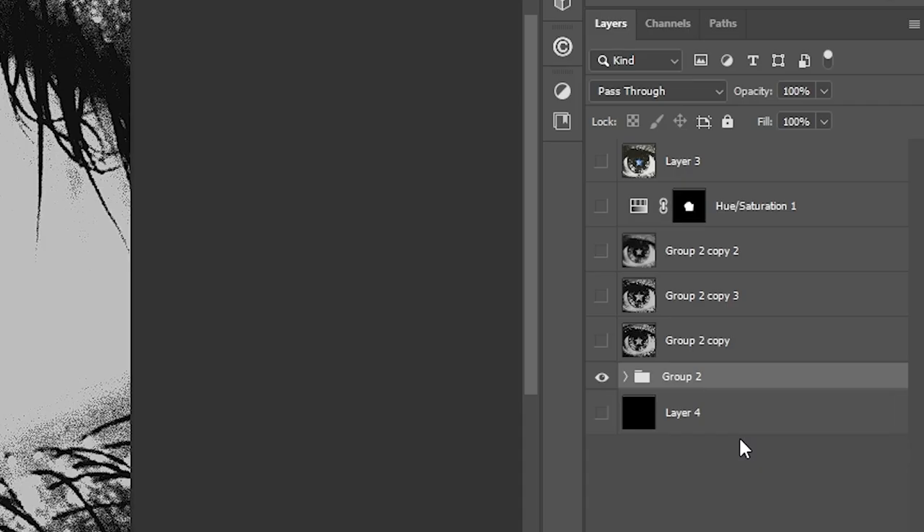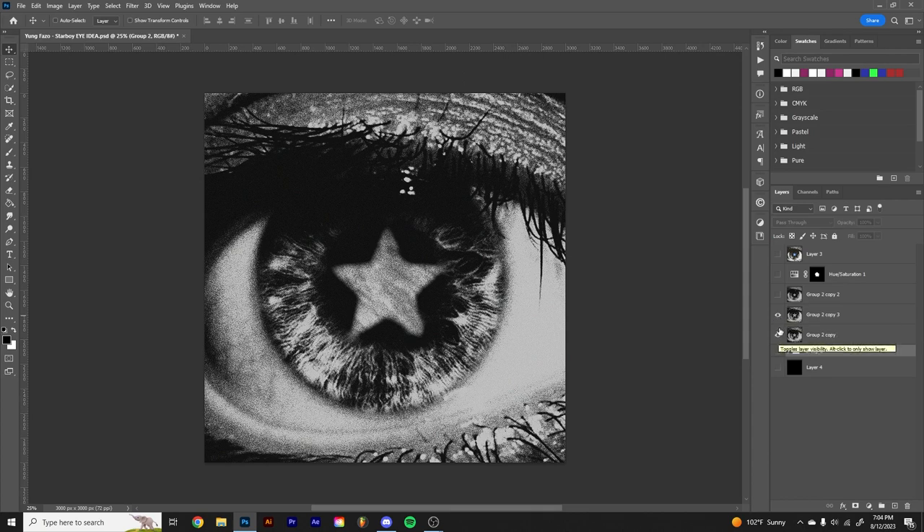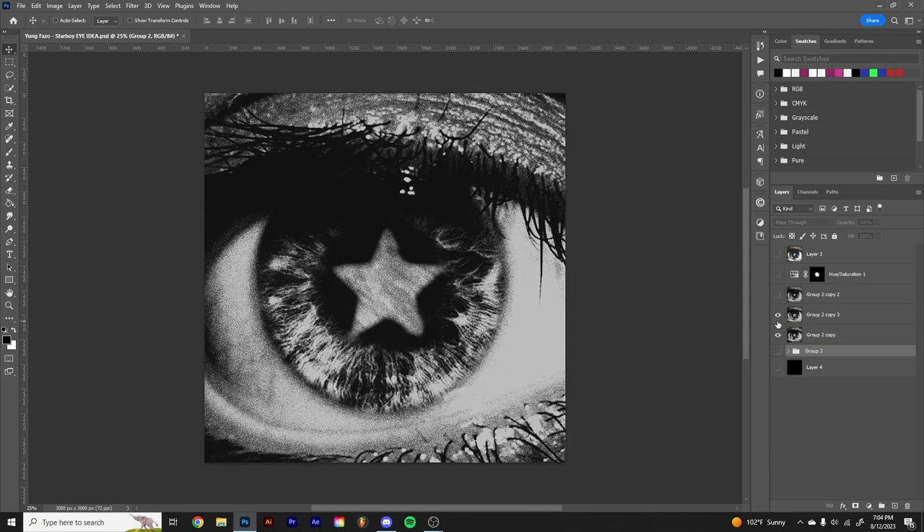I put all the layers in a group, duplicated it, and merged it — and that's what we got here. Then I zoomed it up a little bit more just because I wanted the star to be a little more prevalent.